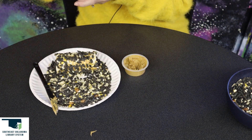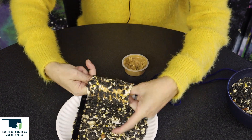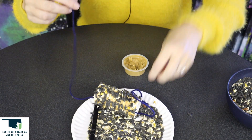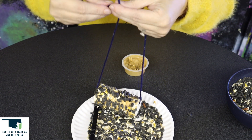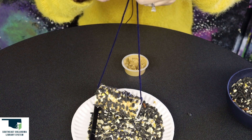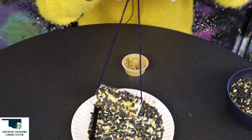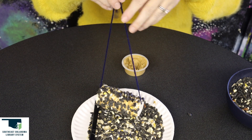And then I'm going to take the string and put it through. If you need help tying it in a knot, get someone to help you. And then you can put this in a tree or in a bush and the birds will find it.